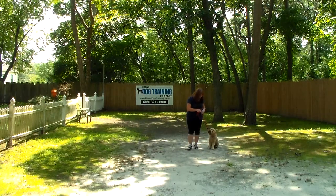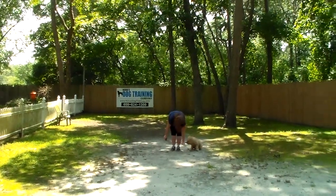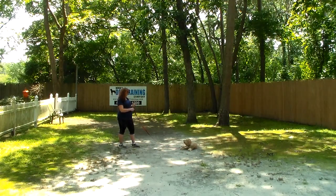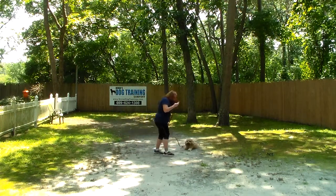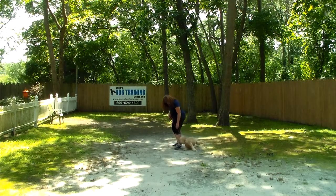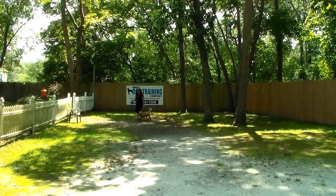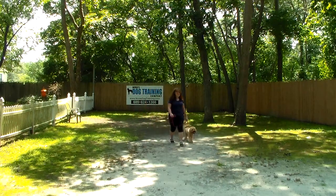If he doesn't sit, you saw Brandy give that little tiny tug as a correction. Now Brandy's going to show you the down from heel position. She gives him the down command and stay. He should hold this down-stay for about 45 seconds to a minute, working up to five minutes. If you're working with your dog inside, you can put him in a down-stay in the living room and they'll often end up taking a nap. Or if Maverick is being rambunctious, make him do obedience training — it will take the wind out of his sails and make him better behaved.